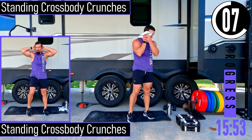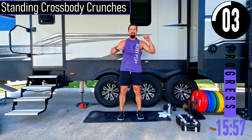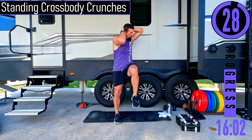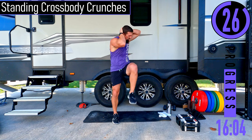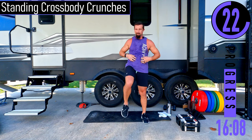Standing cross body crunch this time. Hands behind the head, opposite knee to elbow. Engage the core — focus on the core right now, it should be nice and tight.